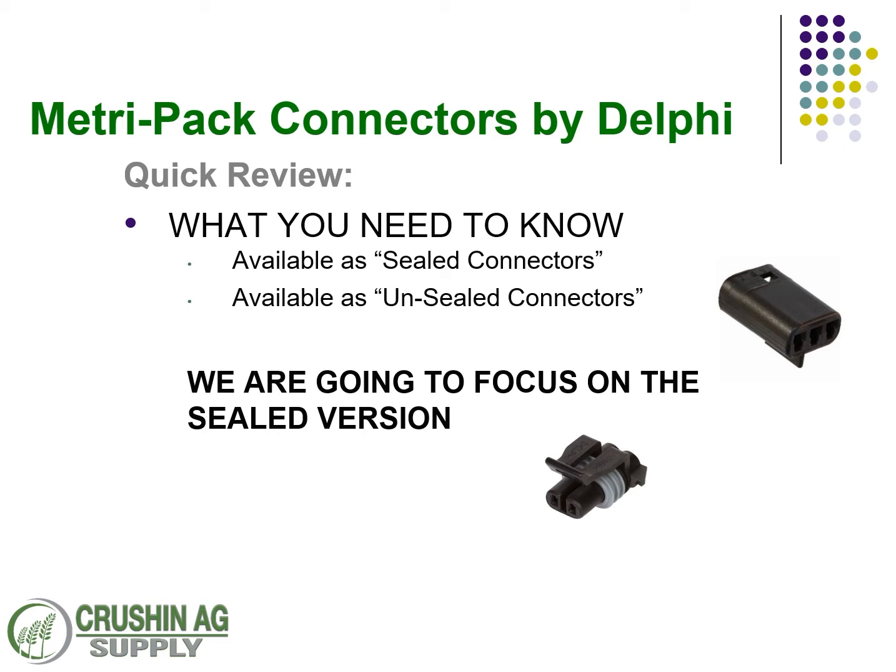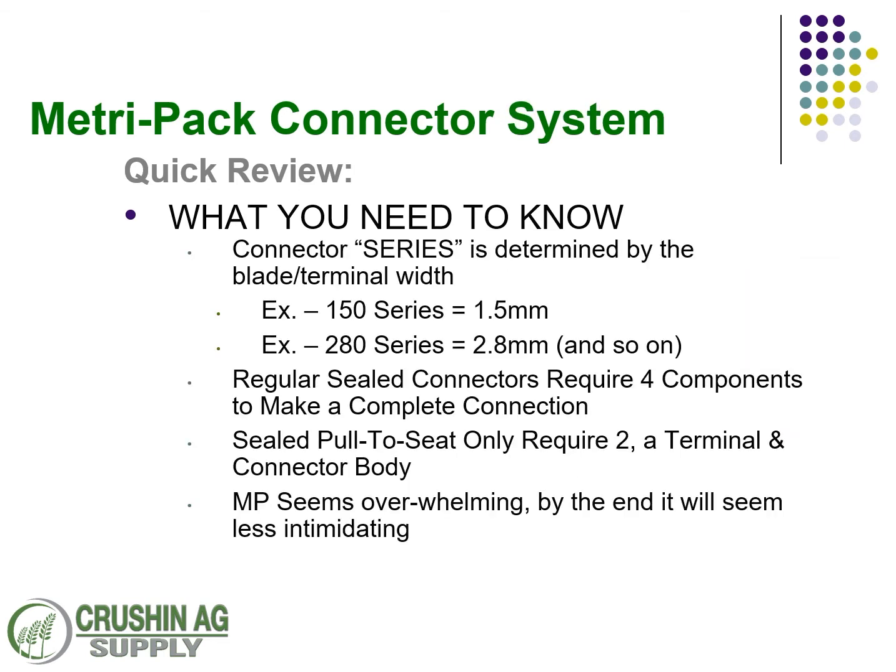What we're going to cover: we've got sealed connectors and unsealed, with emphasis on the sealed connectors. Identifying these connectors is fairly easy — you can always look at the blade size. The 150 series is going to be 1.5 millimeter and the 630 series, which we're covering today, is 6.3 millimeter. A pull-to-seat connection kit only requires the terminal and the body, whereas a standard complete connection kit requires the connector body, the terminal, a TPA lock, and the cable wire seal.